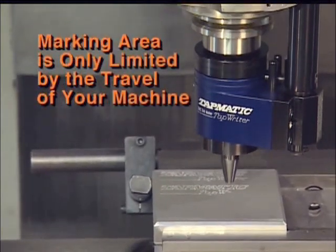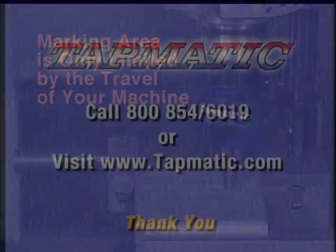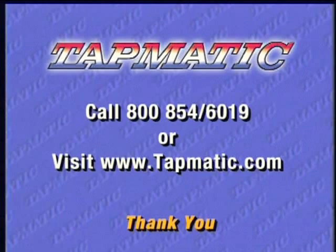The marking area is only limited by the travel of your machine. Thank you for your interest in Tapmatic products. For more information on the Tapmatic Tap Writer or any of our tapping products, call 1-800-854-6019 or visit www.tapmatic.com.